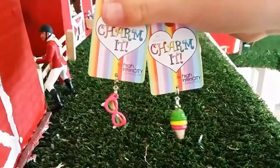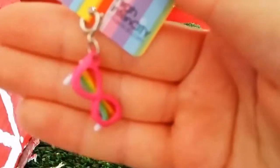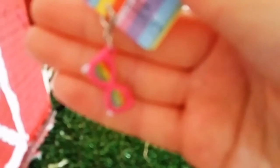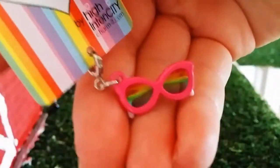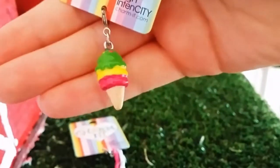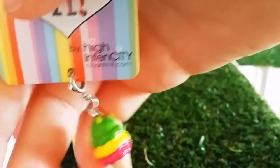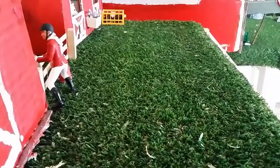I also bought some charms — if you watched my other haul way back, I also bought some of these. These are sunglass charms — just a rainbow in the glasses, I think they're adorable — and an ice cream cone. Those are so cute and they're from Temu, so yeah, those are adorable.